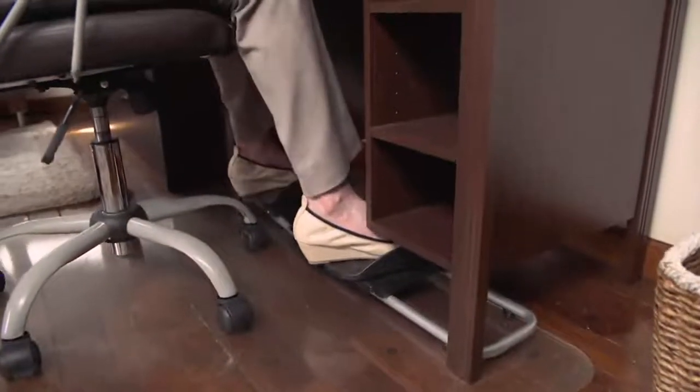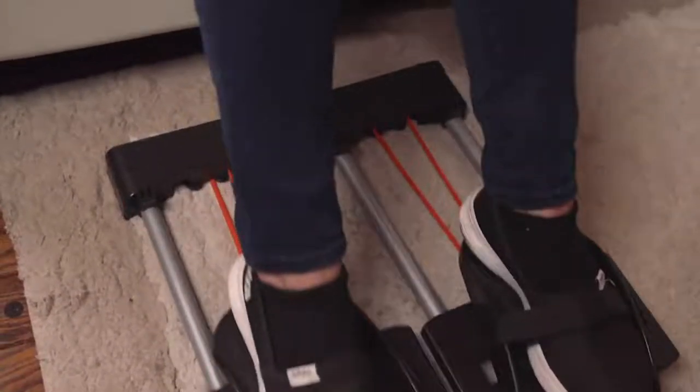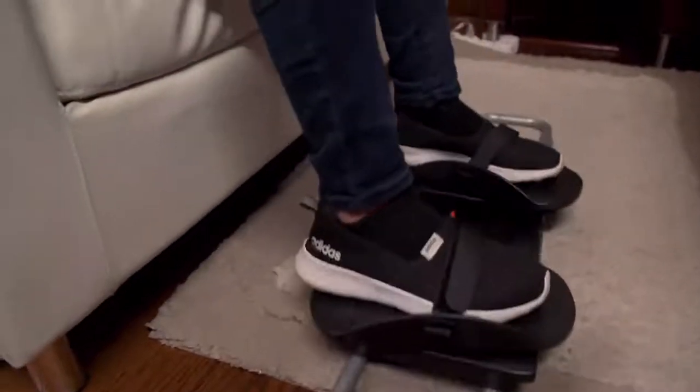Maybe your doctor's telling you to do a little bit more, but you don't know where to start. This is all about taking what you're probably already doing right now — sitting in front of the TV, sitting in front of the computer, sitting in front of your phone — and taking advantage of that time and doing something else, because we love multitasking.